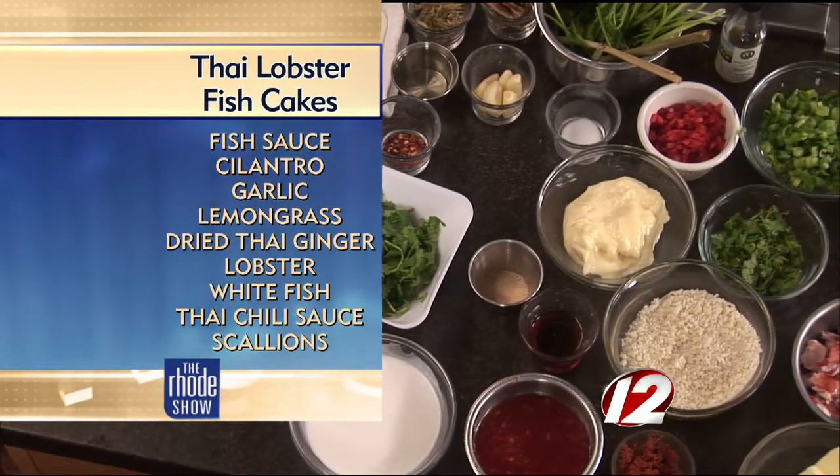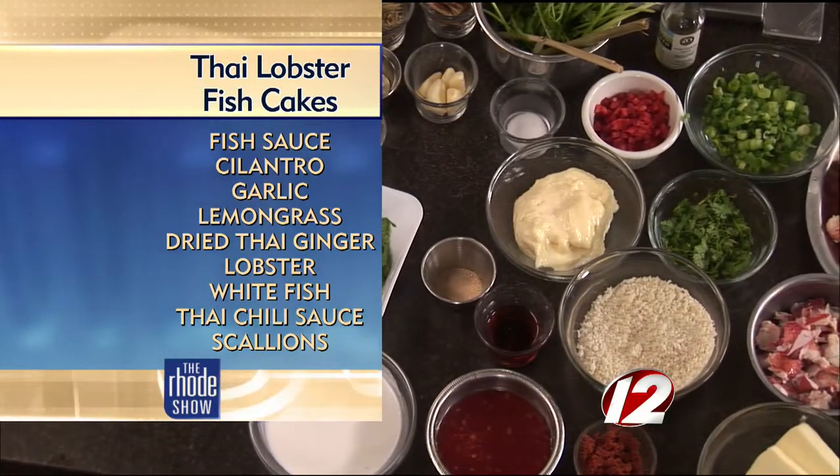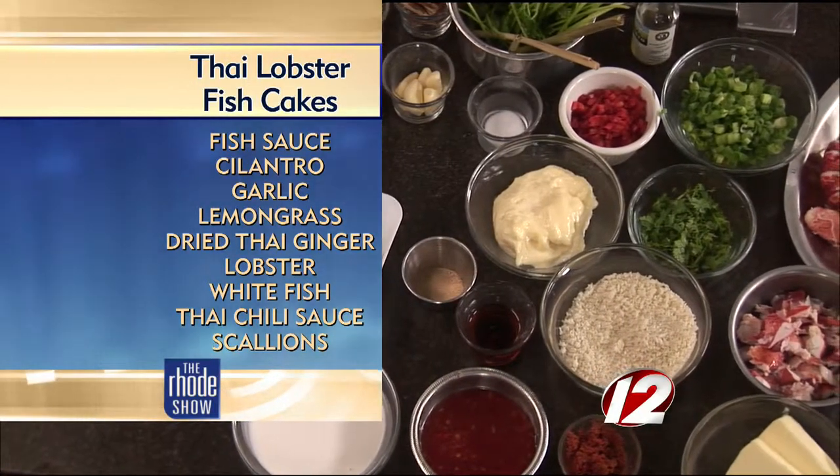A lot of elements, so take us through how this is all going to come together. There are three different elements, and each one has its own layer of flavors, and the first layer is going to be the poaching liquid.